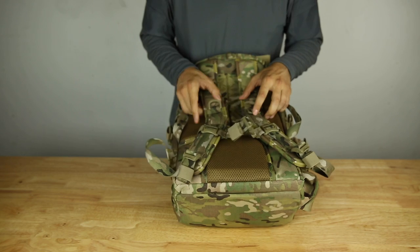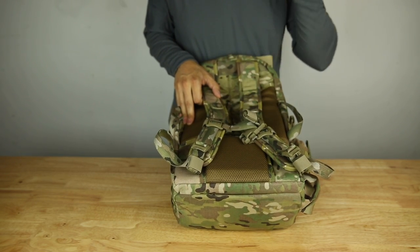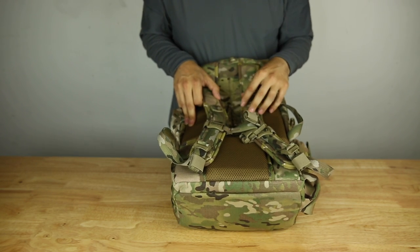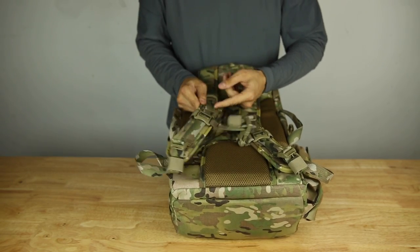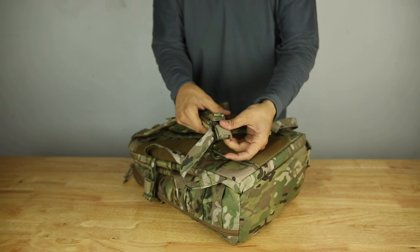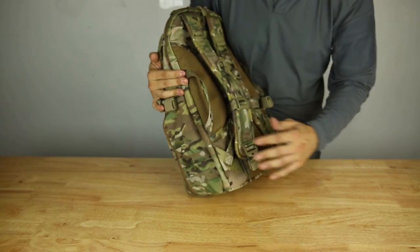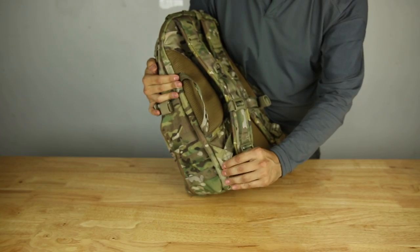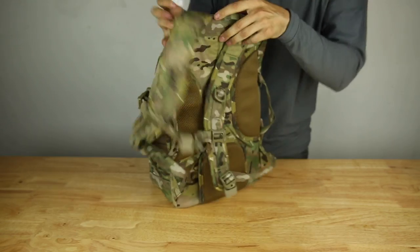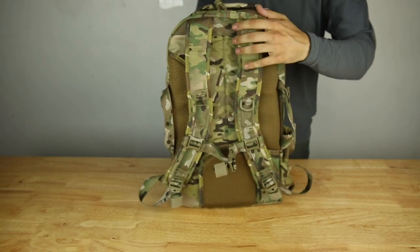There's an adjustable sternum slider — pretty standard stuff. I have D-rings for people who like to carry water bottles or clamp on a carabiner, keys, or other accessories. There's also additional webbing for other accessories, adjustable length with elastic keepers. Everything that is load-bearing is reinforced and bar-tacked, including the straps and the webbing. On the shoulders there are reinforced webbing and bar tacks internally to keep the bag from falling apart.